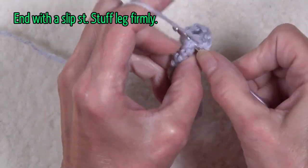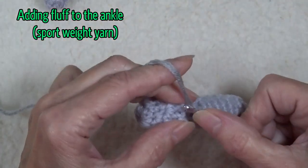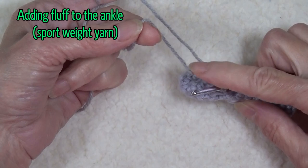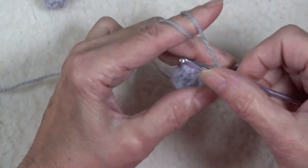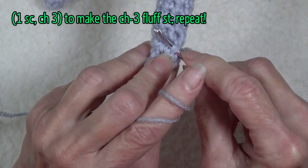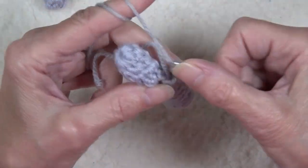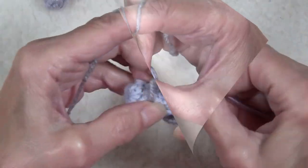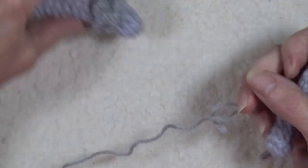We're going to slip stitch into the next stitch, then pull up a loop and chain one using the double strand. Leave yourself enough of a yarn tail, then chain three. Go into the next stitch and grab at least a little bit of extra — I grabbed two loops on this one. Pull up a loop and do a single crochet, chain three, and go around the leg. Because it's a spiral, you have to kind of adjust to keep it even. Once the first row is on — you see how that's fluffy — you want to add a second row so that you get more of a puffy look.